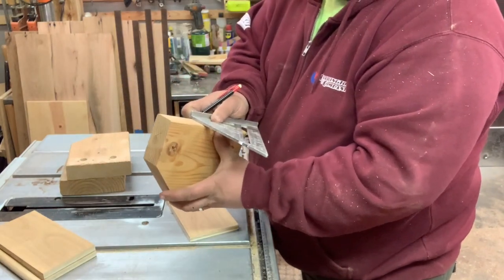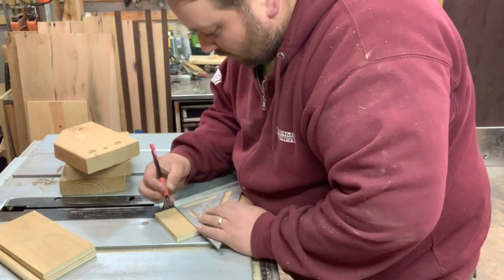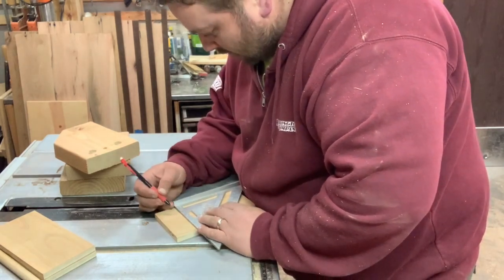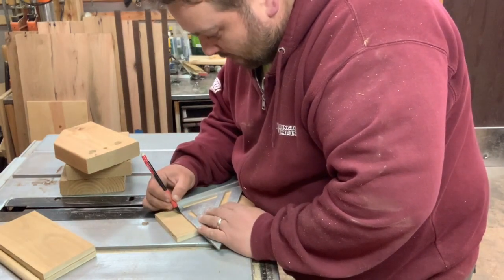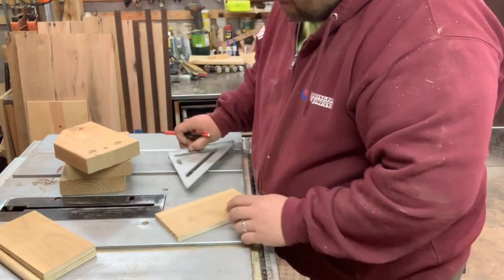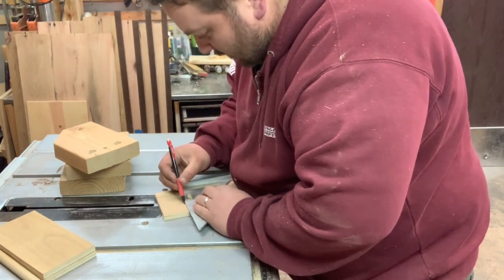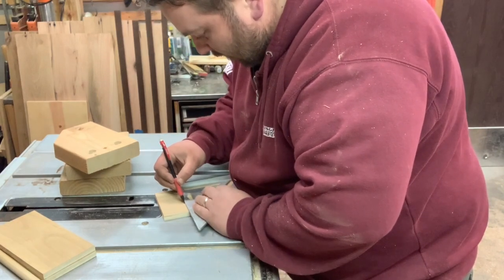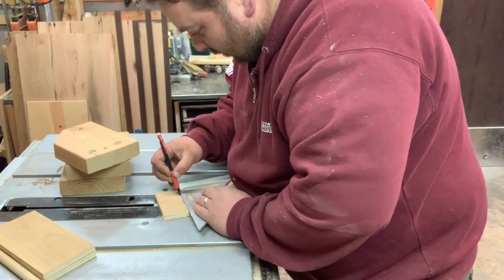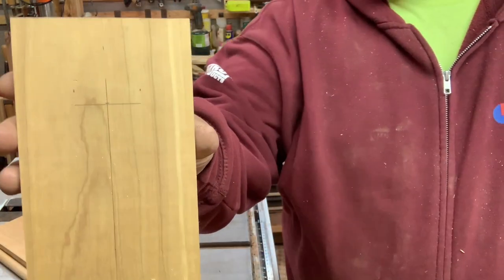The two-by-six itself is just under an inch-and-a-half wide. So if I take off three-quarters on one side — right there — and three-quarters on the other side — right there — that should give me my line for how wide the two-by-six needs to be and where it needs to go.